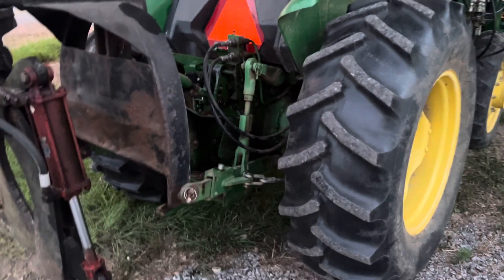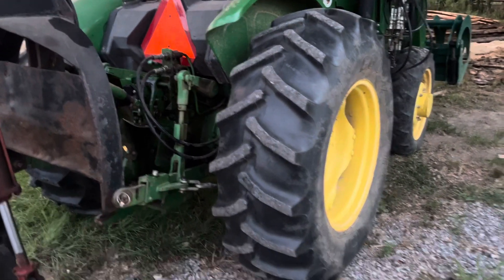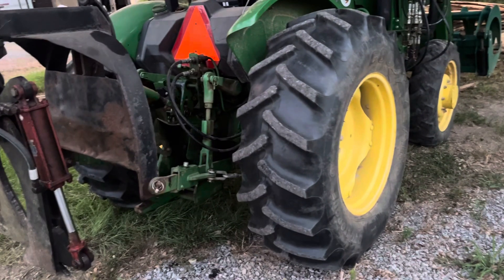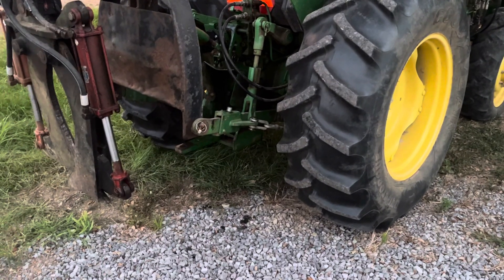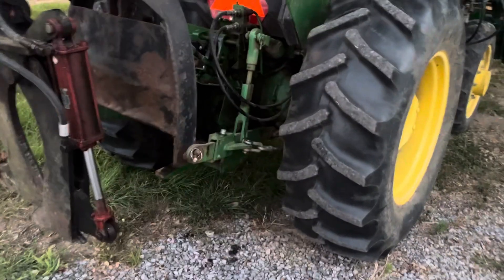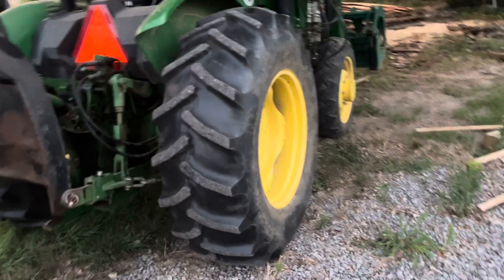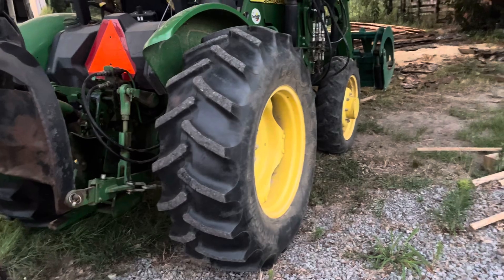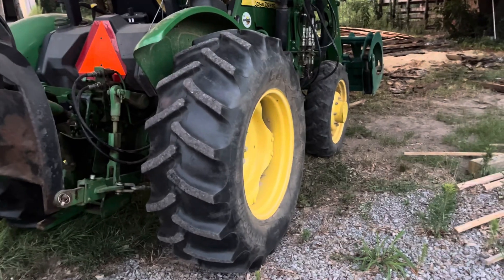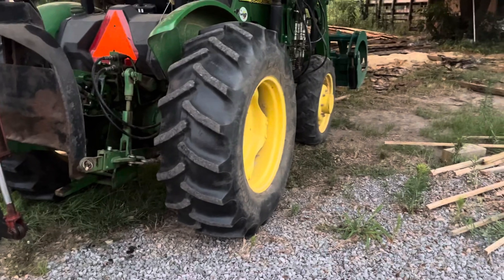It doesn't really matter — this thing isn't under warranty. I think it's a 2015 or 2016 model, so about nine years old. Whenever I change oil I just go to John Deere and get oil and an oil filter. I change my oil once a year, sometimes every other year.